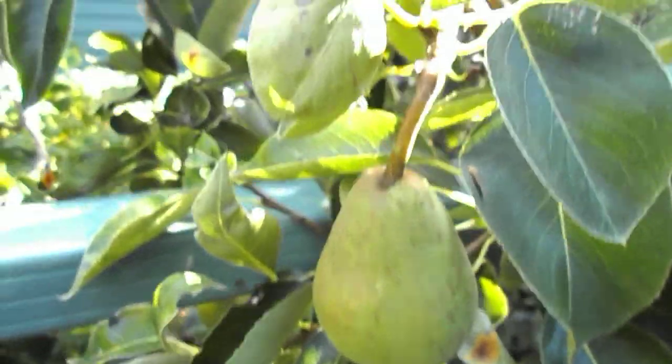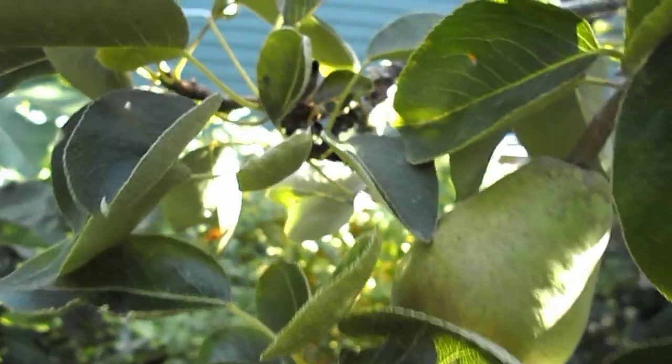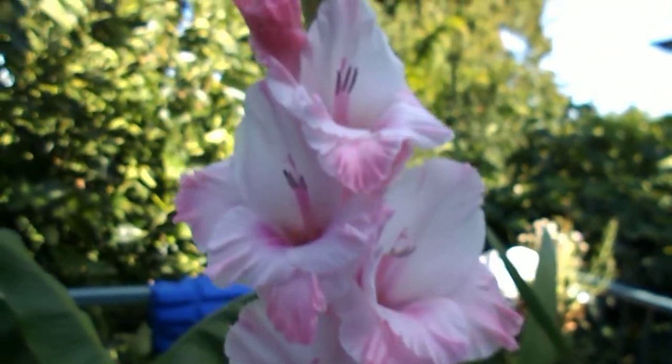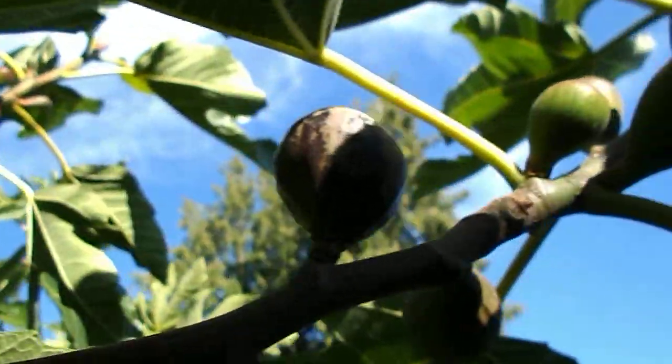Hello everybody, Howie Jones here. This is my pear tree — I moved it a couple summers ago — and it's loaded this year. The figs are loaded too, and gladiolas. Love gladiolas. Let's go for a tour. Some figs — I love figs — lots of them around.